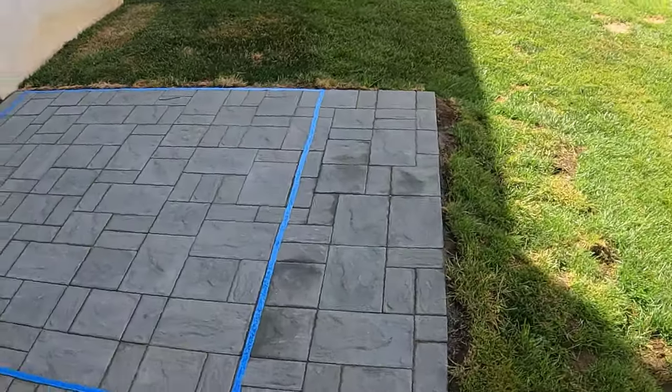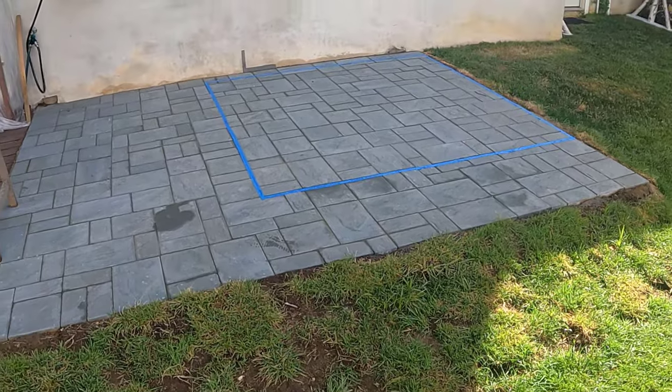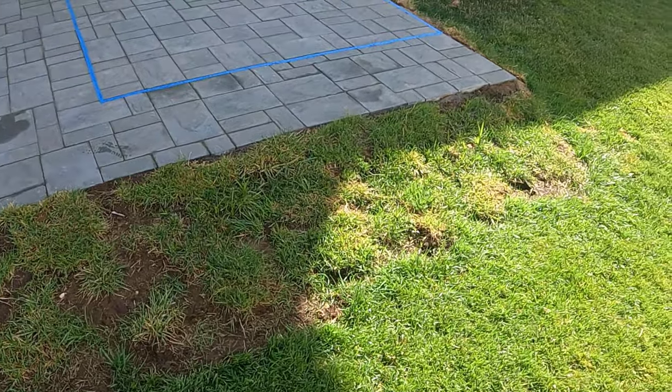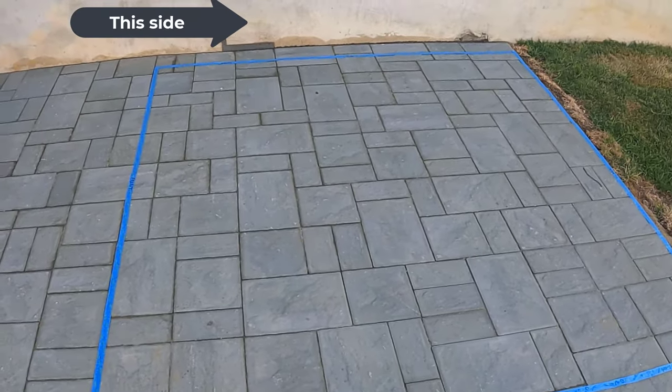The first obvious step is determining where the hot tub is going to be placed and where the electrical line feeds into the tub. I got the dimensions of my tub and outlined the patio in tape where it would be placed. My hot tub had the option for the line to go in on either side, so I planned to hide it on the side closer to the wall.